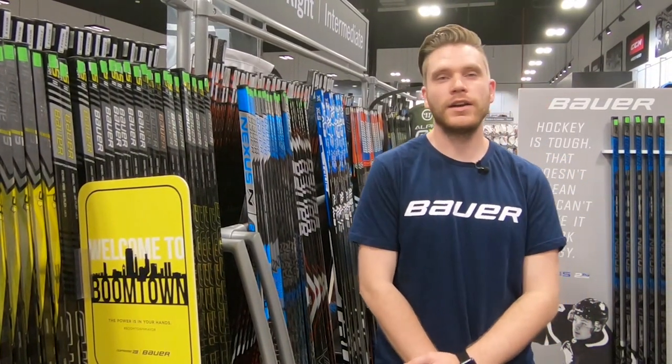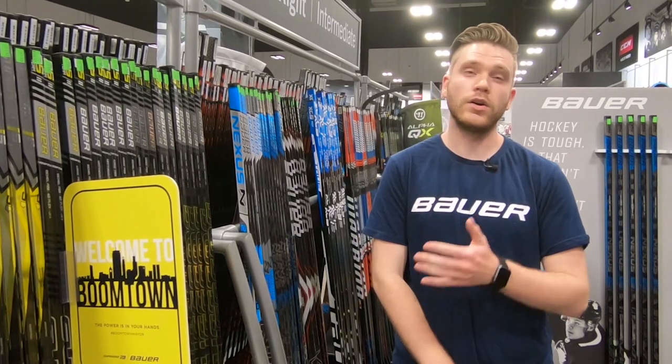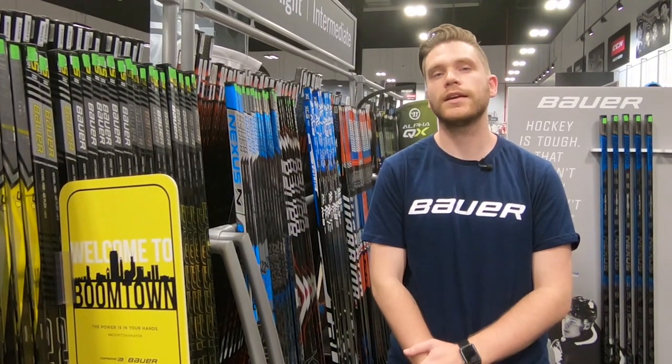What's up guys? This is Tyler again from HockeyMonkey. Today we're taking a look at the all-new MyBauer Custom Hockey Sticks. We're going to go over a little bit about the full customization process as well as a few of the options. Let's take a look.